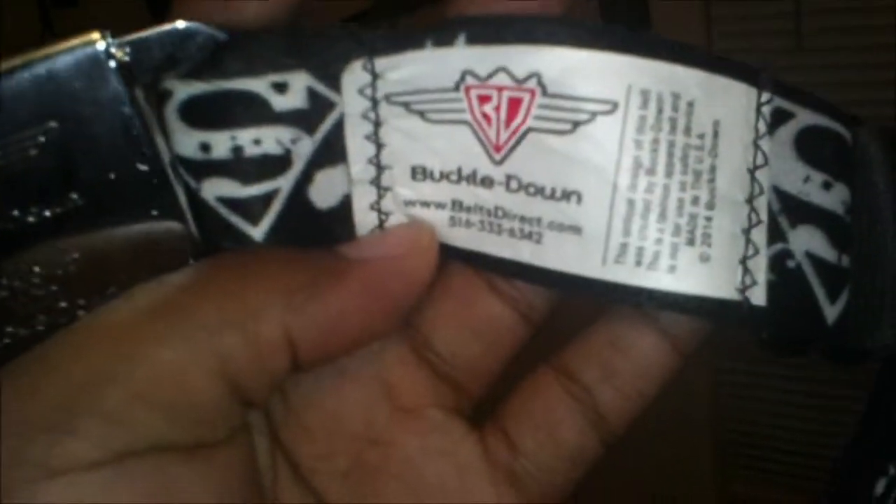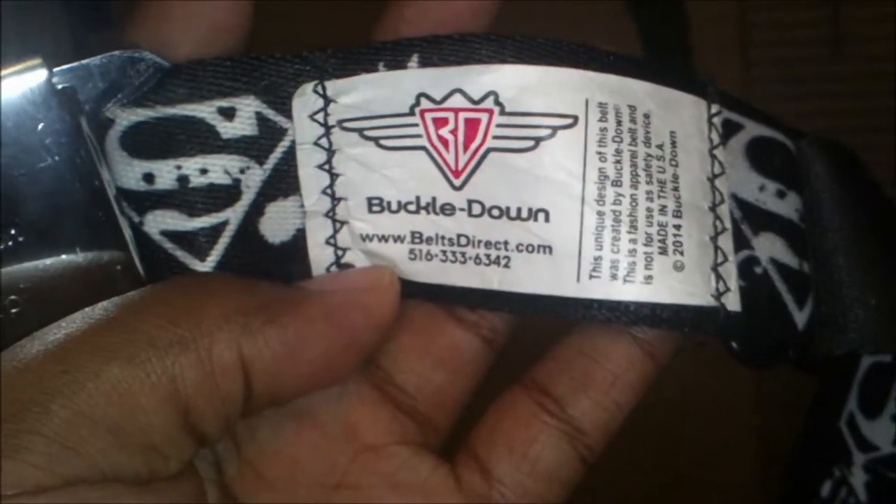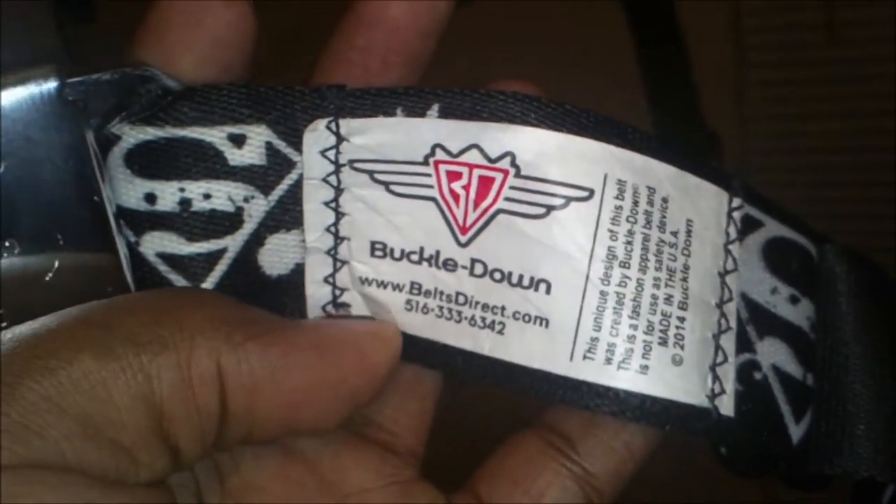The black and white Superman logo is actually from Superman's dad, so if anybody didn't know that, now you know. As you can see — let me get a better shot of it — this is from Belts Direct, but I simply bought this off of Amazon.